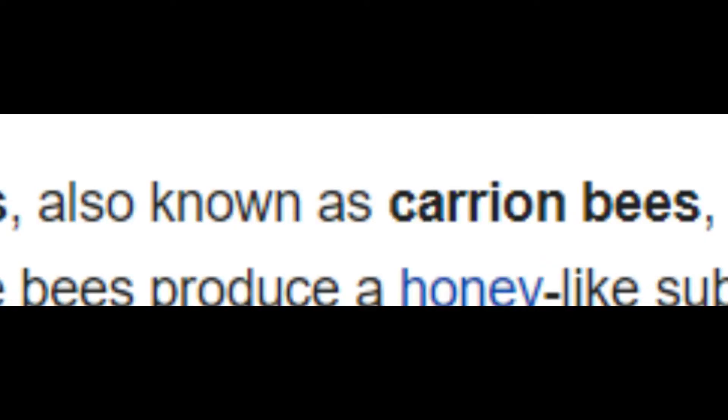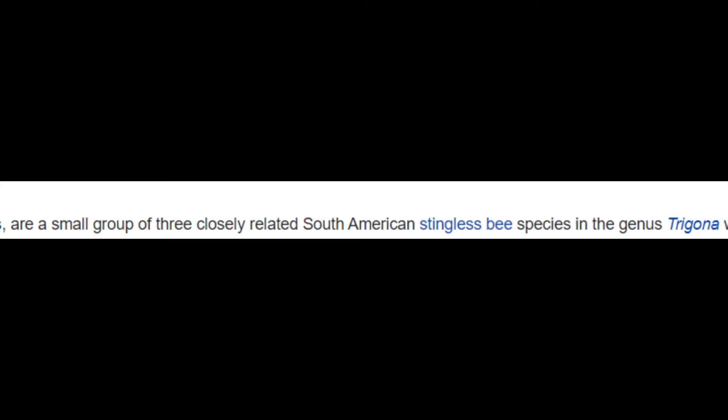Vulture bees, also known as carrion bees, are a small group of three closely related South American stingless bee species in the genus Trigona, which feed on rotten meat.